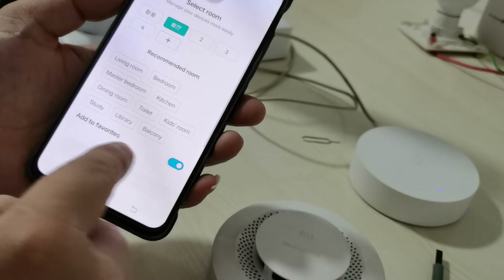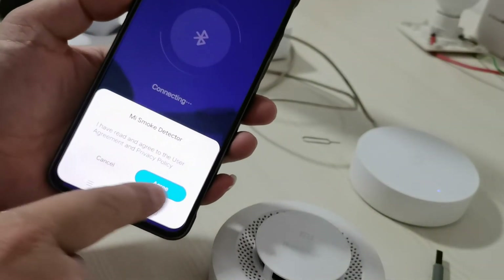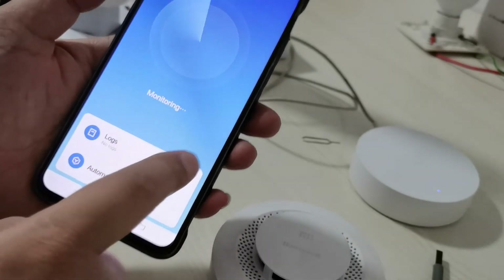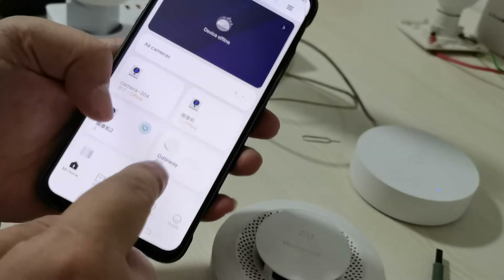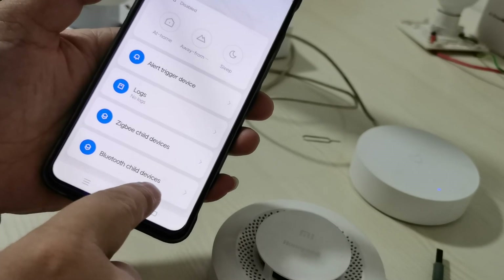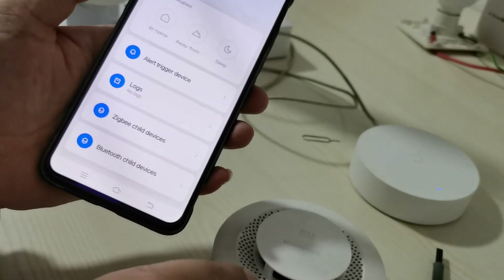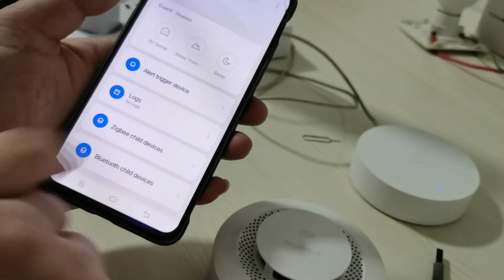Next, check the gateway — the blue child is disabled. You can see the Xiaomi smoking detector, the smoke detector auto-connecting to the smart gateway.